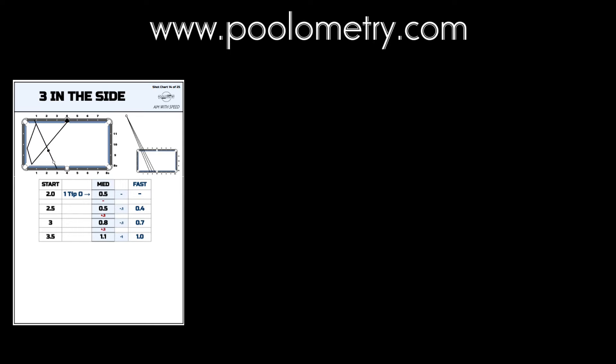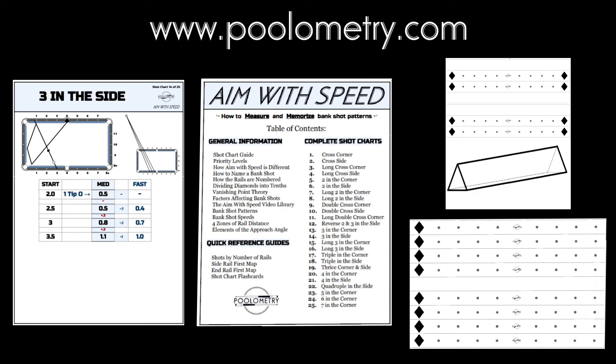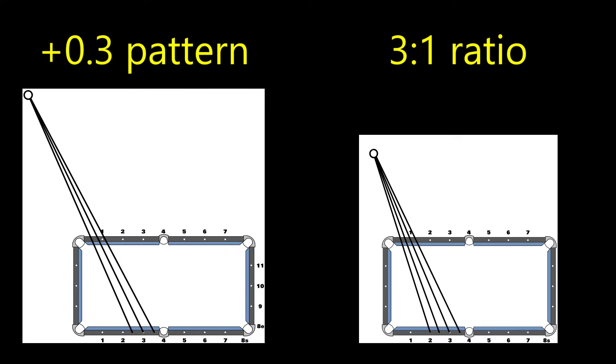You can get these at poolometry.com, along with my free aim-with-speed bank shot manual and my free decimal diamond markers. I want to focus on a part of this shot chart — that's the vanishing point line. I'm going to blow it up here and put it next to the commonly taught idea of a 3-to-1 ratio for the shot.